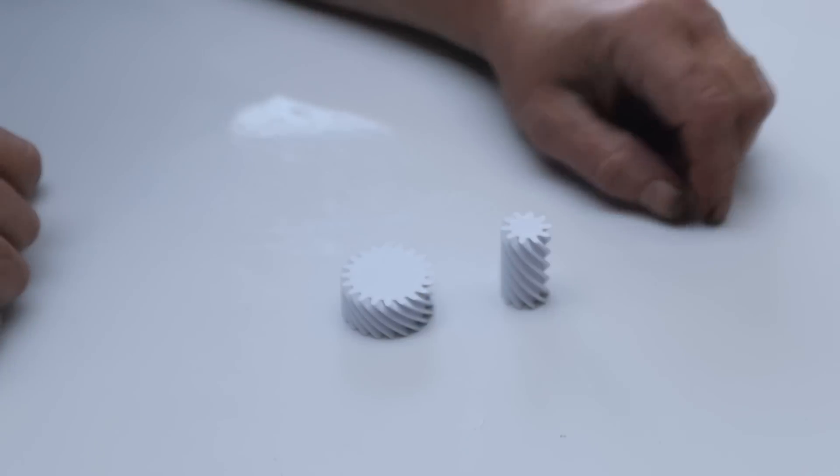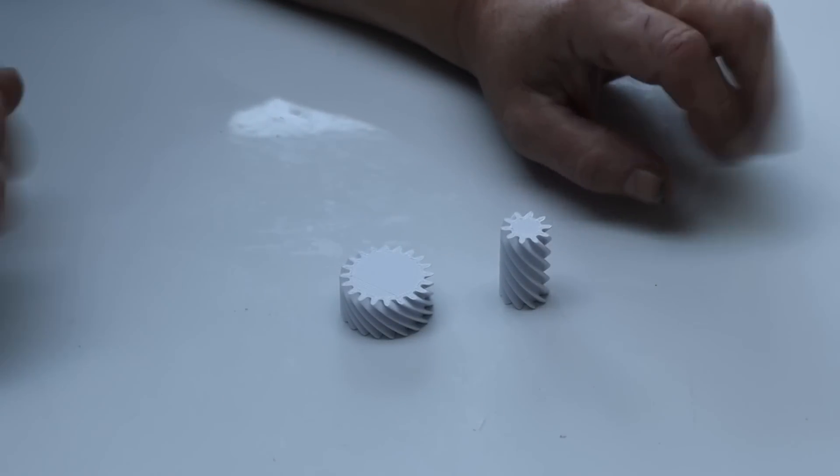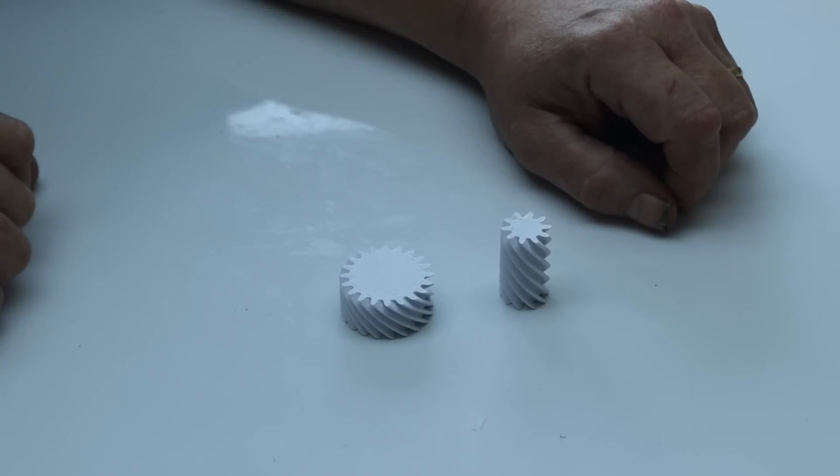These are the helical gears I've just used in the Torsen differential. You might think they'd be quite difficult and I'd have to get them from somewhere else, but in fact I drew those in Tinkercad and it is really quite easy.